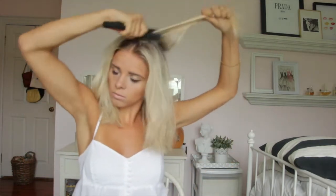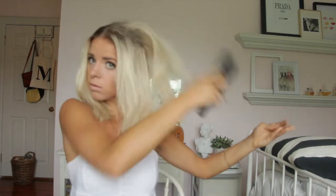First you will start by brushing your hair into a middle part. Next I am teasing the front and back of my hair just to give it some more volume.